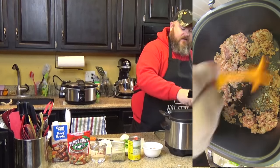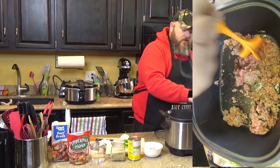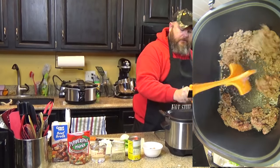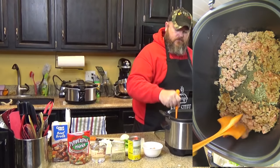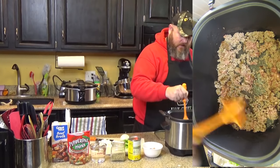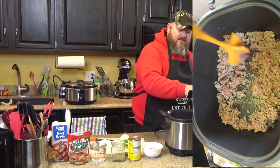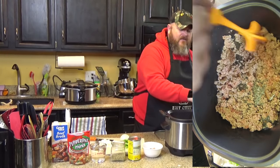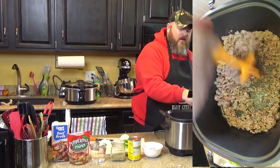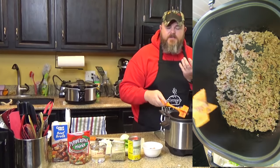No soup for you! Make sure you stir this up — as you can see, that's starting to stick on the bottom. I'm actually going to turn that temperature way down because it's browned up a lot. And even if it's not all the way done, it's going to cook for a few hours, so that sausage will get done. But you want it browned up to get that good crispy sausage flavor.